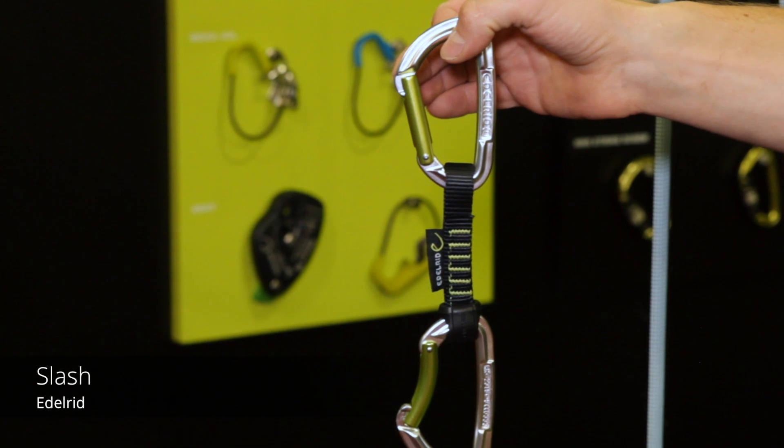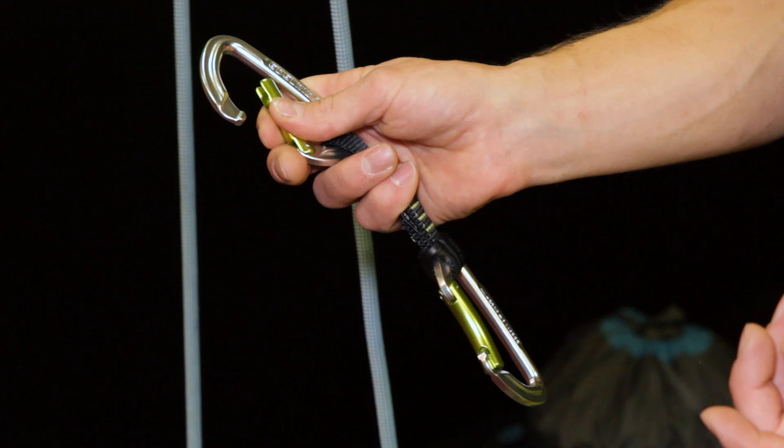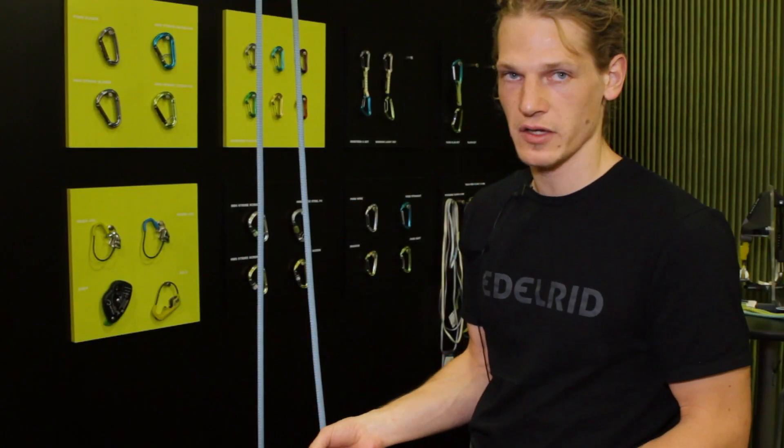Our new quick draw set is a slash quick draw set with a straight and a bent gate. Of course it's got a key lock system. What makes it somehow special is that it's made in Europe.